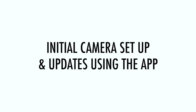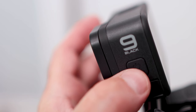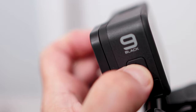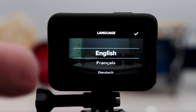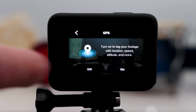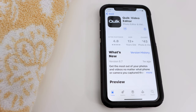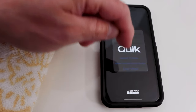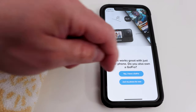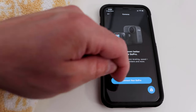Initial camera setup and updates with the app. Now that the battery is fully charged, let's set up the camera for the first time. Press and hold the power mode button on the side for a few seconds to turn it on. By touching the screen, you will be asked to choose your language. Agree to the legal stuff and turn on GPS. Then, to finish setup, download and install the GoPro app on your smartphone. The app is now called Quick — I found it on the App Store, installed it, gave it the needed permissions for photos and network, tapped 'I have a GoPro,' then 'pair my GoPro,' and allowed Bluetooth use.